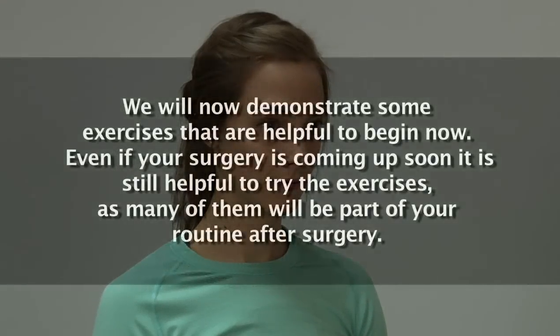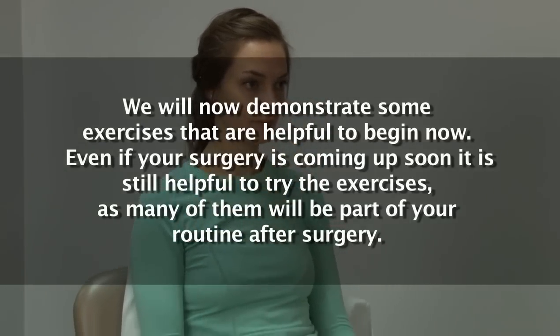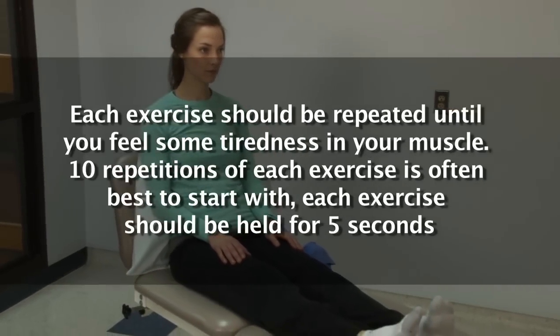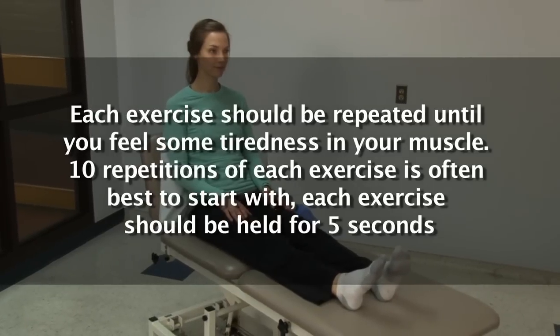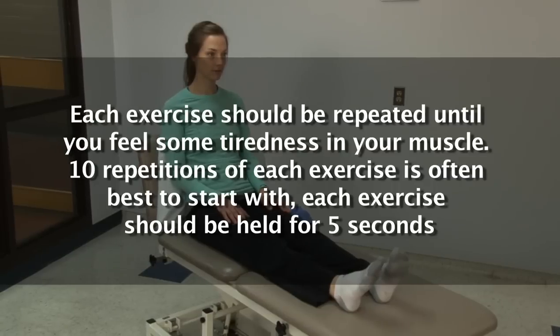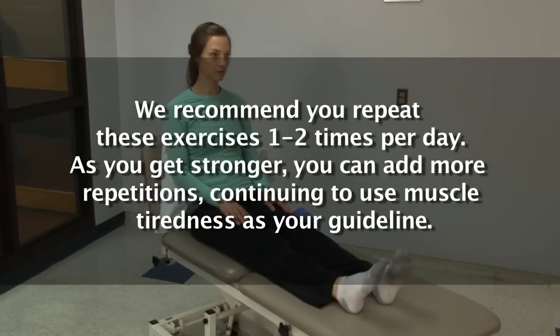We will now demonstrate some exercises that are helpful to begin now. Even if your surgery is coming up soon, it is still helpful to try the exercises, as many of them will be part of your routine after surgery. Each exercise should be repeated until you feel some tiredness in your muscle. Ten repetitions of each exercise is often best to start with. Each exercise should be held for five seconds. We recommend you repeat these exercises one to two times per day.